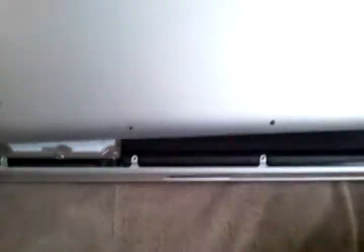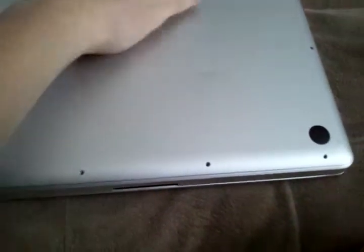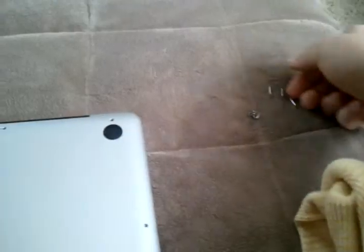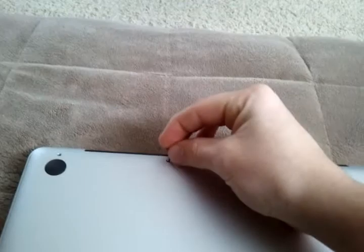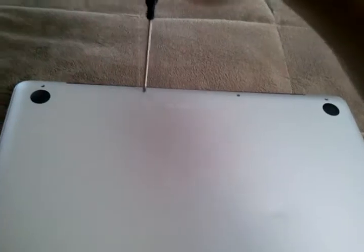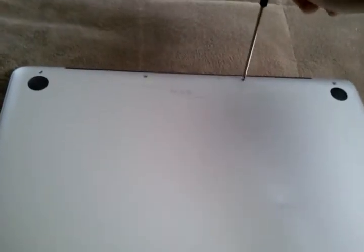Then you're going to take your case again and put it on the opposite of how you took it off — you're going to put this part in first towards you, and then layer it down. Make sure it's all in there. The three big screws go right here. Don't force them in, just let them fall in. And then screw those in. And there you go.